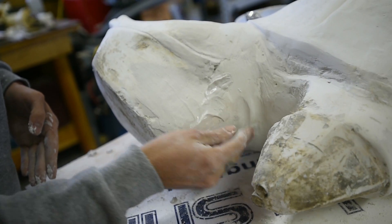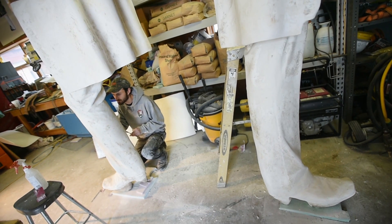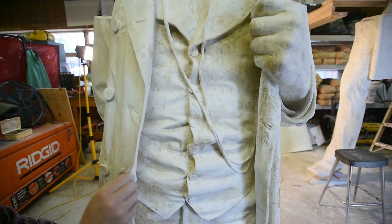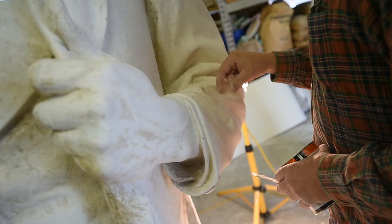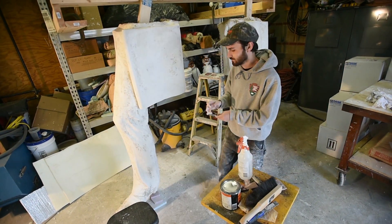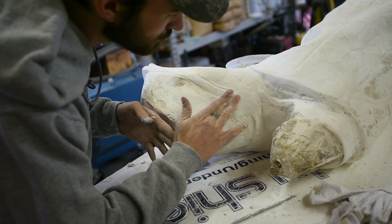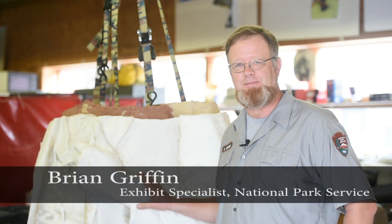What we have here is a plaster foundry pattern of the Saint-Gaudens Standing Lincoln Statue. This statue was cast originally in 1888 and the original is located in Chicago. Sometime around 1960, a version of this statue was gifted to Mexico. These plasters that we have here were made from molds taken from the original statue, sent to Mexico in the early 60s and used to produce the statue that is currently in Mexico City.